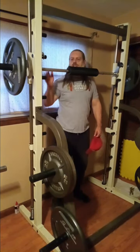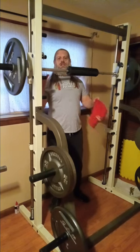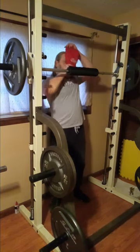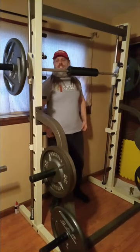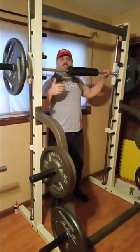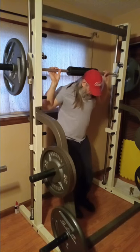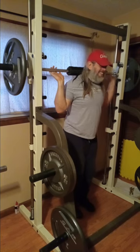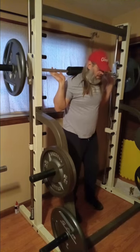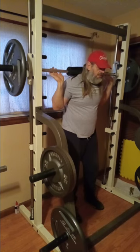Alright guys, we've got 147 pounds on the Smith Machine. The bar and carriage it's attached to is 57 pounds, with 45s on the end — so it's 12 pounds heavier than a regular bar. We're going to do five sets. It's not really about going heavy; it's just about doing some extra work for the legs to put them through a little more of a workout. My right shoulder isn't happy, but I've got my legs pretty straight underneath me which will work the quads better.